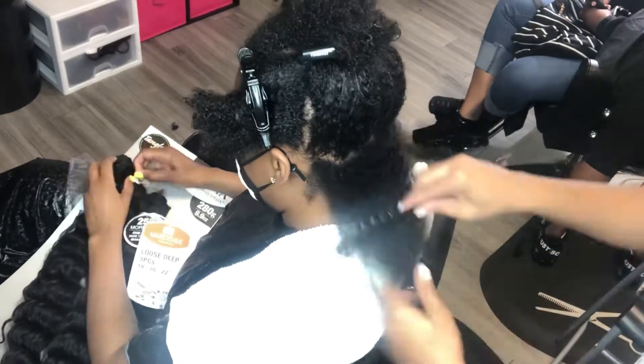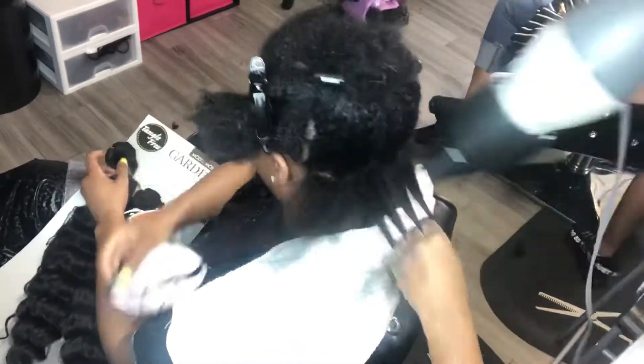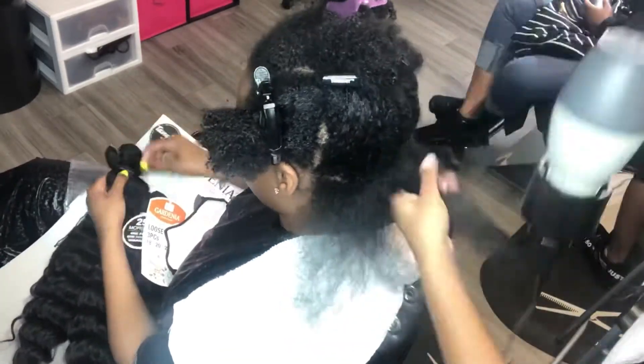What's up? It's your girl Breathe The Beautician and I'm back again with another video. So today we're going to be doing a heatless ponytail.